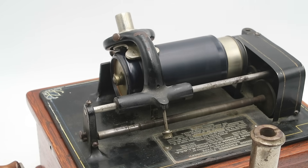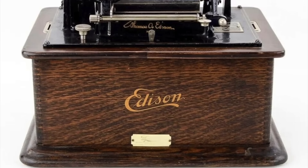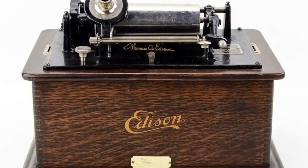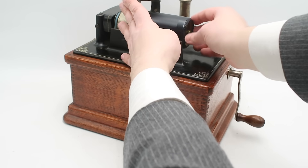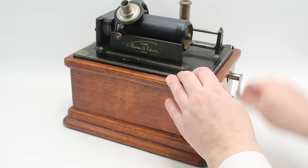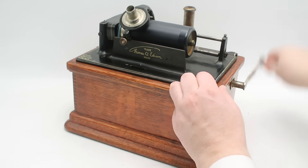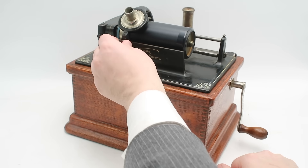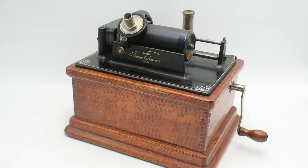Getting back to the playback arm — when not in use, the reproducer is held off the cylinder by a pin resting on a cast iron rail. Pulling this out drops the arm down, pressing the stylus against the cylinder, while the rear of the arm presses against a finely threaded worm gear that drives it laterally along the cylinder. On earlier models like the Home and Triumph, this drive screw was an extension of the cylinder mandrel, but starting with the Standard model it was separated and mounted parallel to the mandrel, making the phonograph more compact.